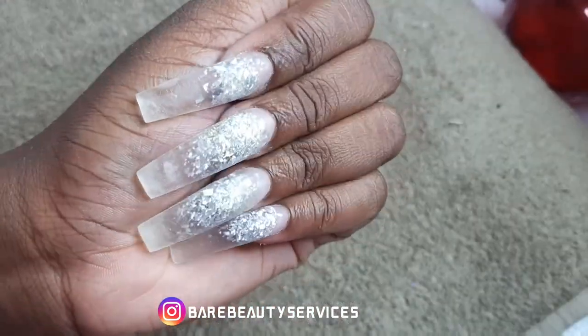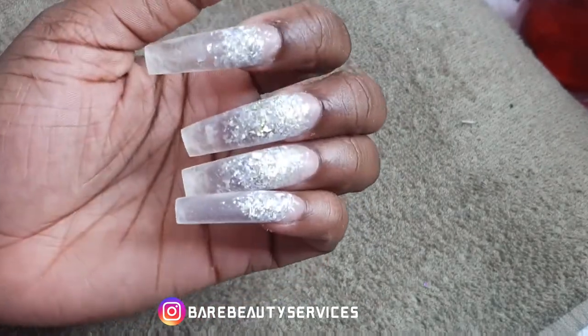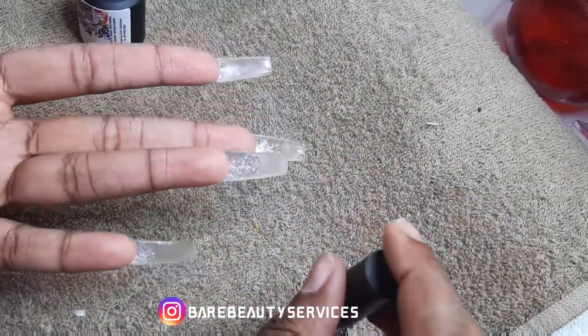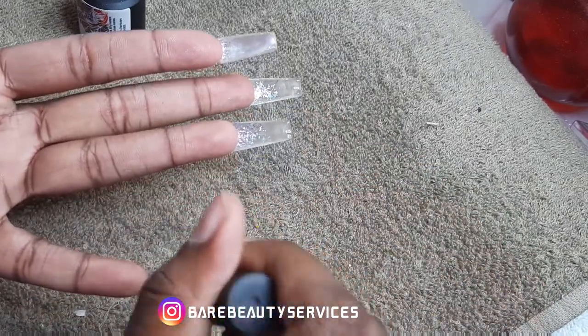I'll go ahead and wash my hands and come back. I'm going to show you guys how exactly I achieved this metallic nail behind it, because I'm showing you the demarcation in the nails — it was just not working out for me.